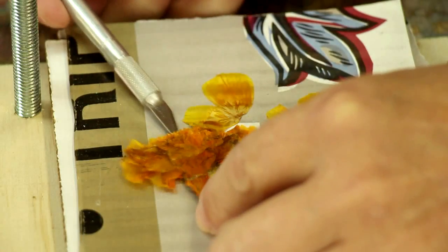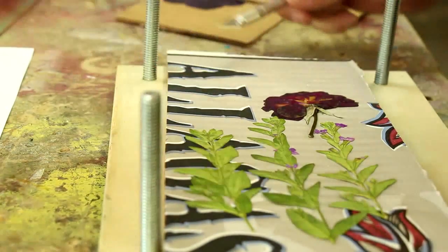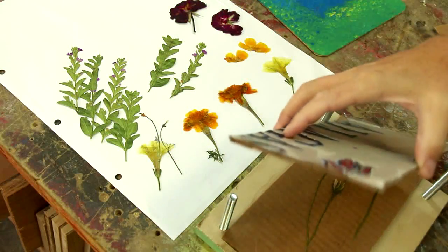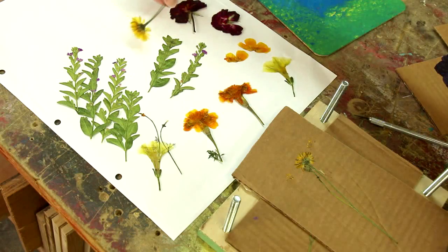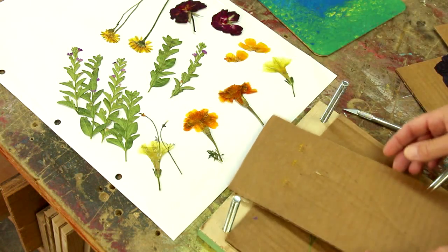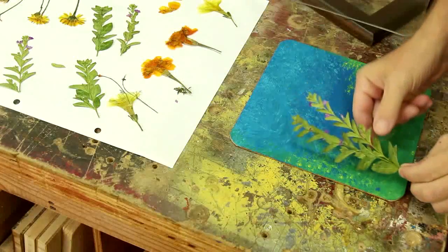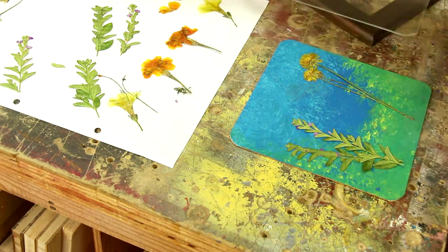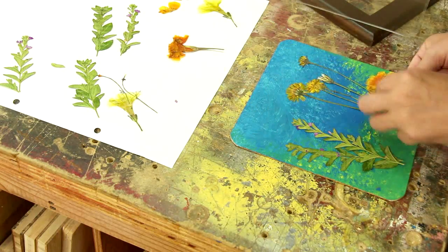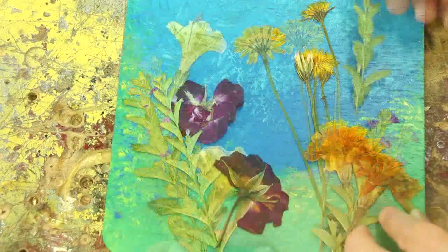Oh well, yeah, that's not bad. Let's see if we have the big reveal moment here.